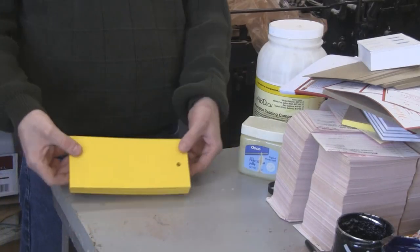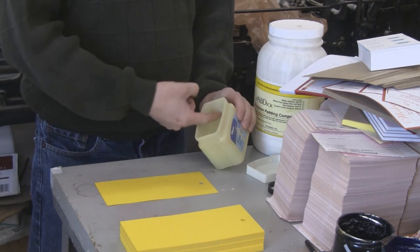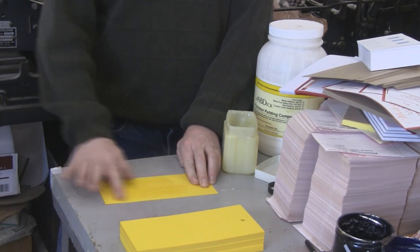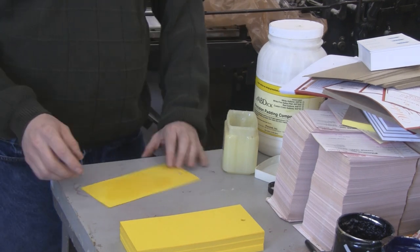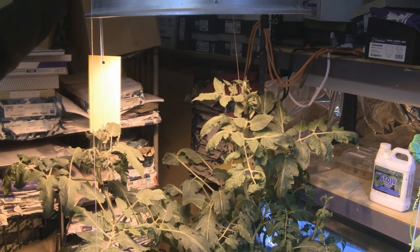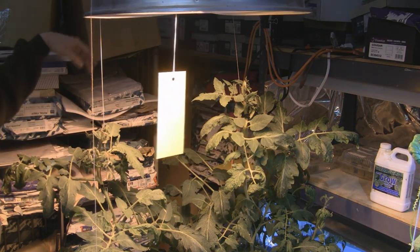Now that we have a lifetime supply of whitefly traps, just take one sheet and some petroleum jelly. Put your finger in it and coat both sides of the sheet with the petroleum jelly. The whiteflies will stick to this when they land on it, can't get off, and they'll die. Do both sides and then we're going to hang it with a string from the hole. Now my trap is all sticky with petroleum jelly — I'm just going to hang it between my two tomato plants here, like this. And let the killing begin.